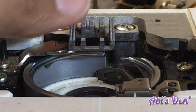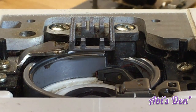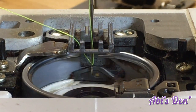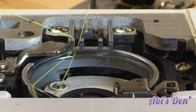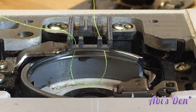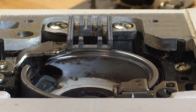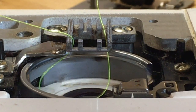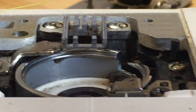When we turn the hand wheel towards us, holding the thread, you can see how the hook from the shuttle catches that thread, and if you pull on it, it releases it to form a stitch. Do that two or three times just to make sure it's definitely okay — that way you know the timing is correct.